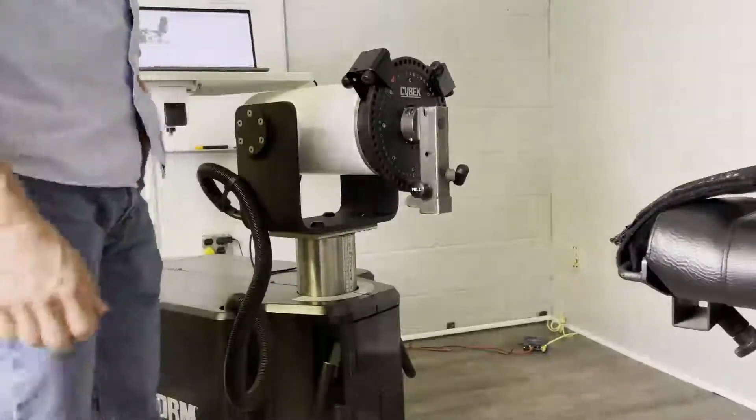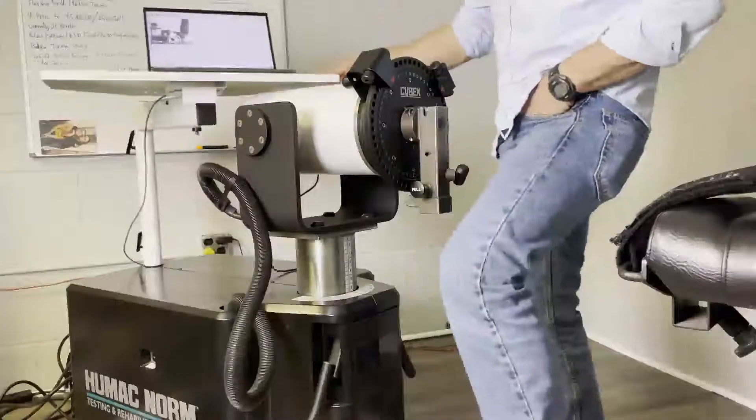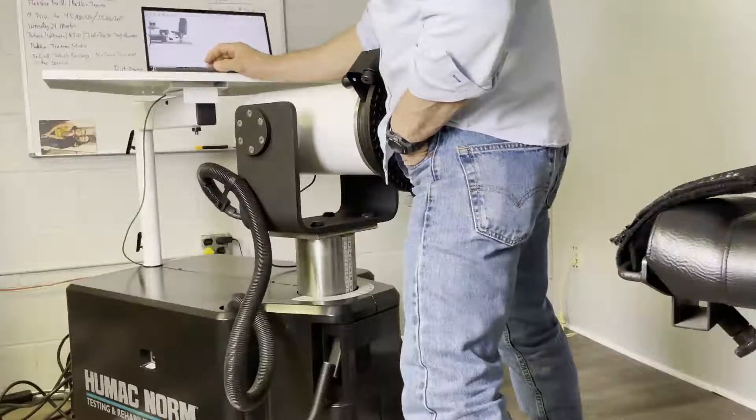I'm going to take you through how to calibrate the Humac system. On the main screen, you're going to pick utilities, then calibration.